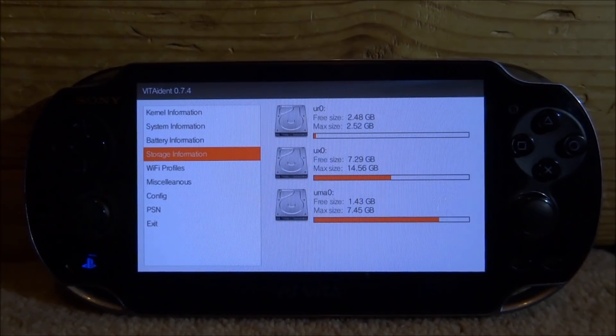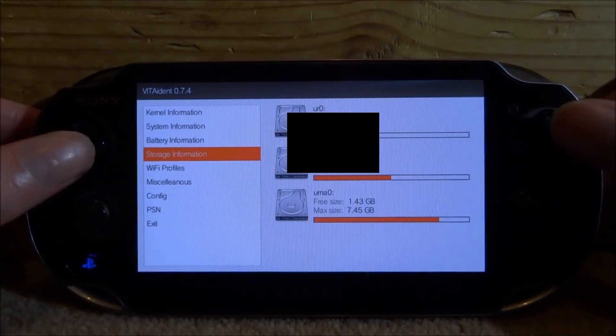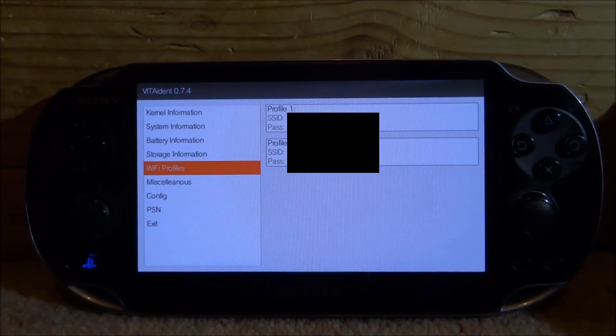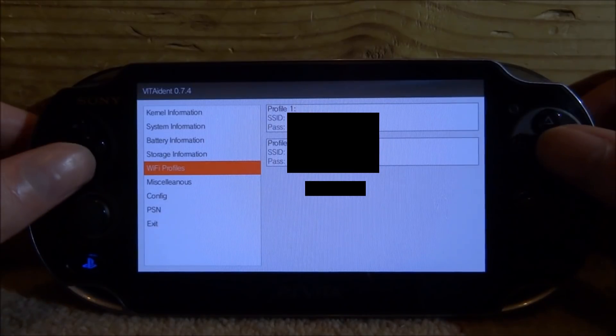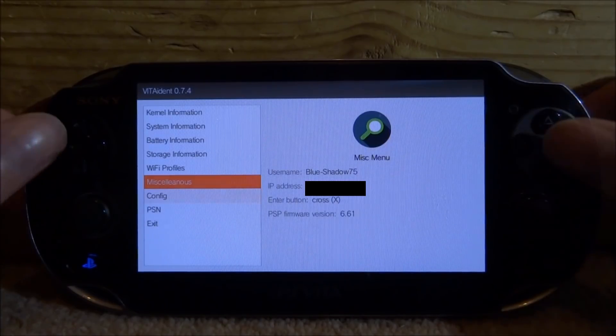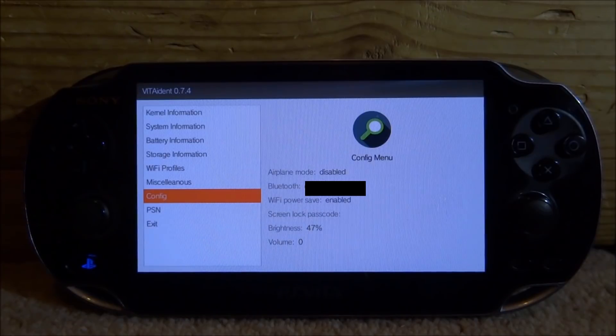We can also see my SD2Vita, which is the UX0. Wi-Fi profiles — this will just be all of the types of networks you've connected to. This is pretty useful; it will tell you the password. So if you connect to a friend's Wi-Fi and forget the password, you'll be able to find it again using this app. This also gives my IP address, and there's a PSP firmware version — I'm not quite sure why that's on here, that must be something to do with the Adrenaline emulator.